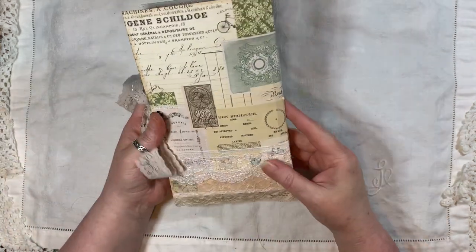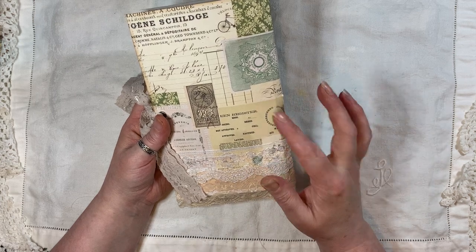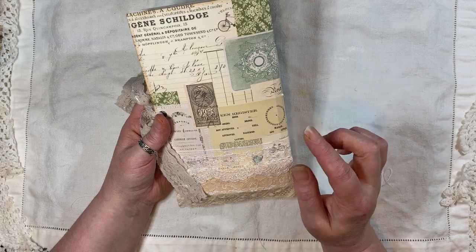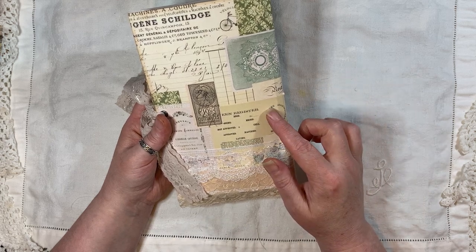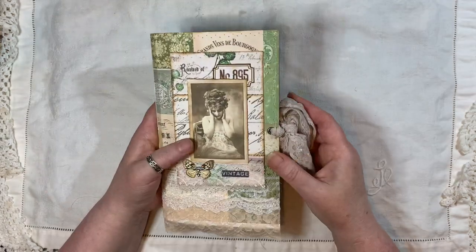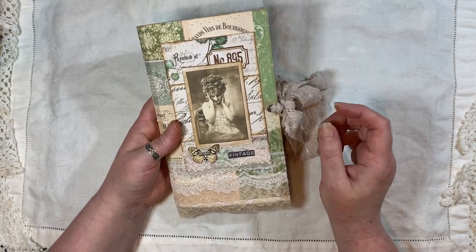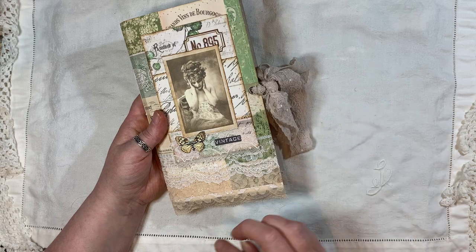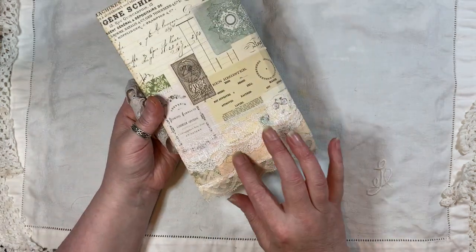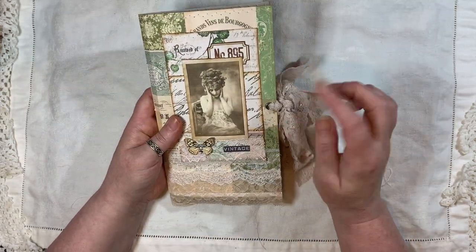Arty Maize has got some freebies in her Facebook group called Arty Maize and Friends. I've used some of them — I'm not sure if this is one of them or from the taster kit. It's all stitched, with two layers of lace as you can see, and that goes all the way around — all stitched on as well.